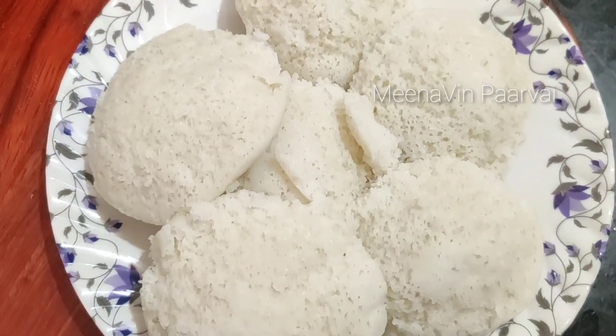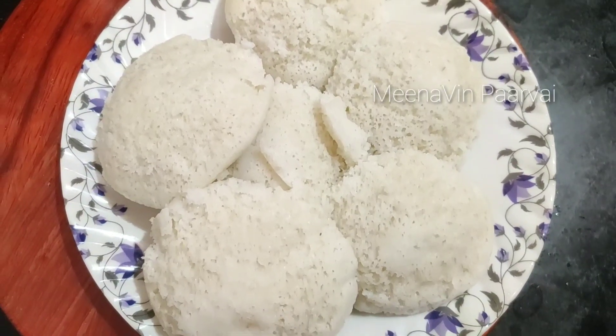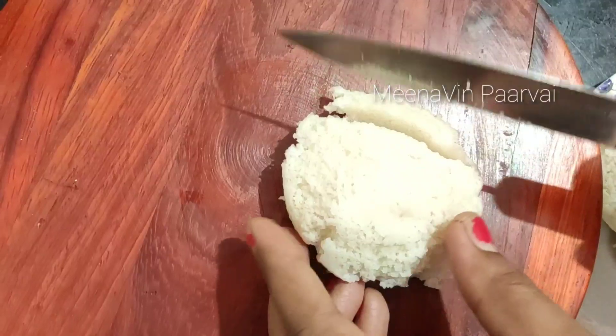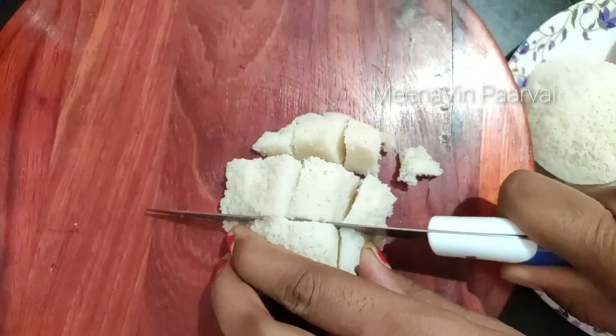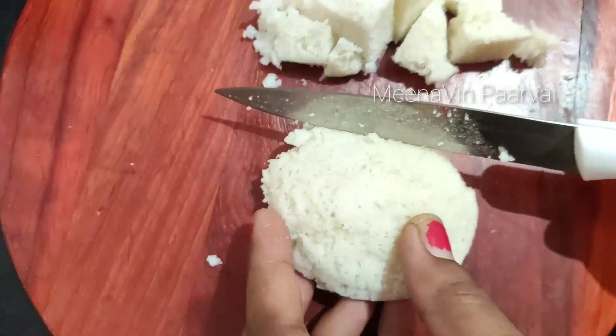We have 6 snacks. We will cut the right shape. Let's cut the right shape. You will cut the right shape.